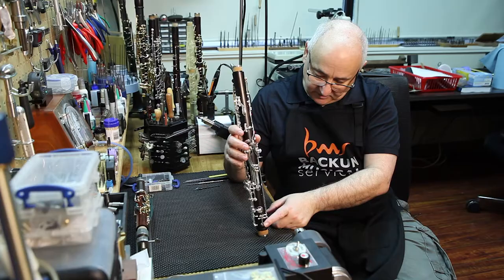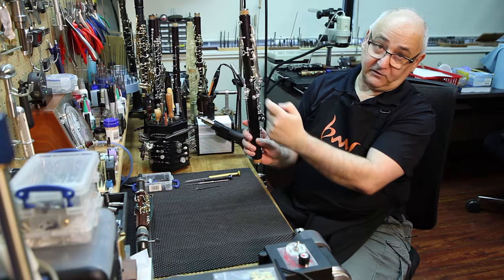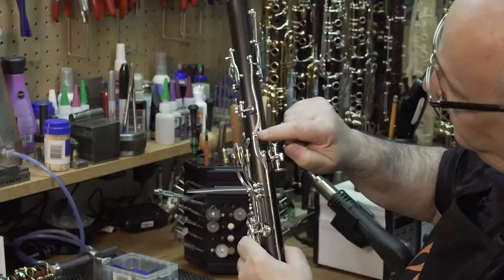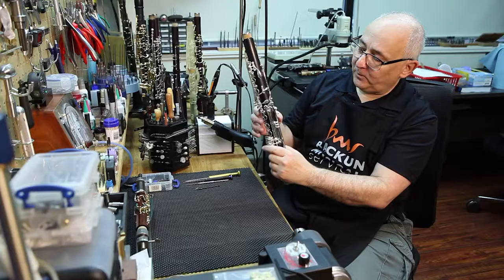For many of you who are working on the instrument, this will at first be unfamiliar. Just a couple of tricks: number one, when you put it together, just line up the normal bridge key as a starting point. That's something you have to do on every clarinet, so you and your clients are going to be completely comfortable with it. Then when you flip it around, you should notice that the second bridge is basically in alignment.